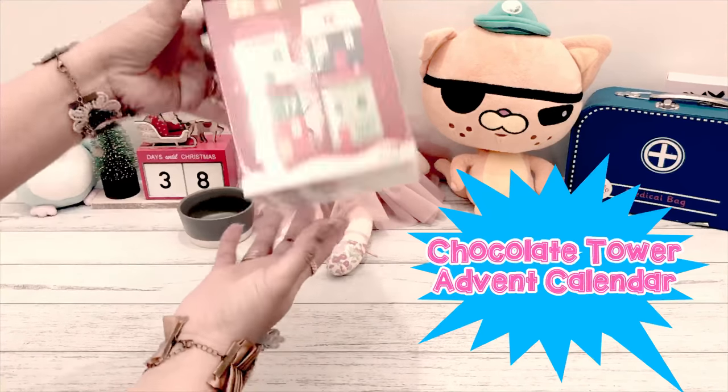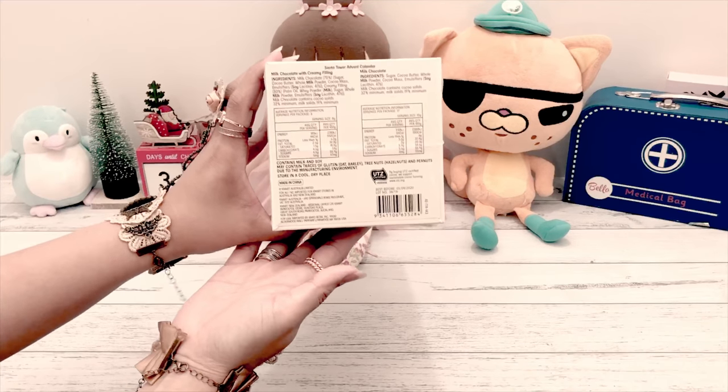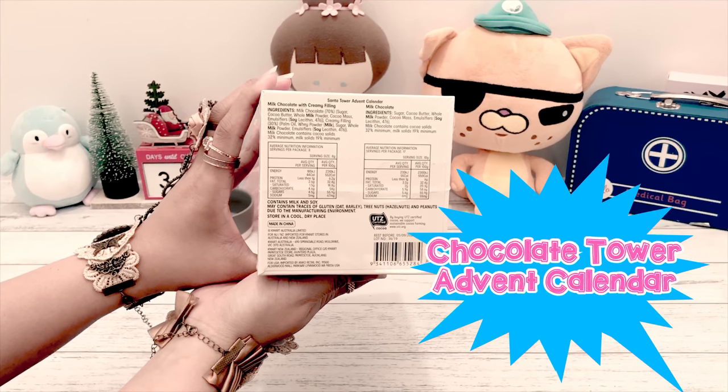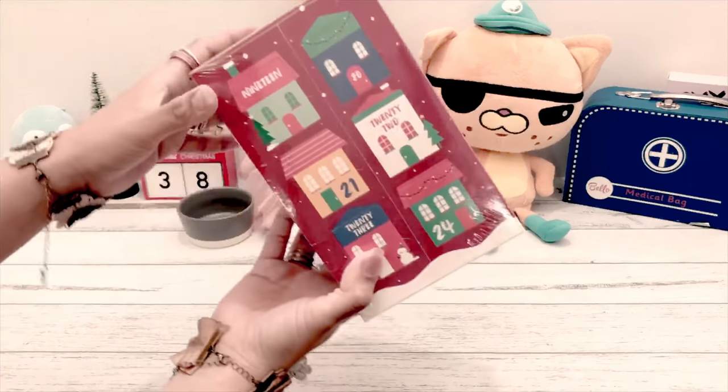Hello world, welcome to Spiller Kansas Christmas Edition! Today we're going to open Kmart's advent calendar. Just take note that the chocolates inside contain milk, soy, and traces of nuts.